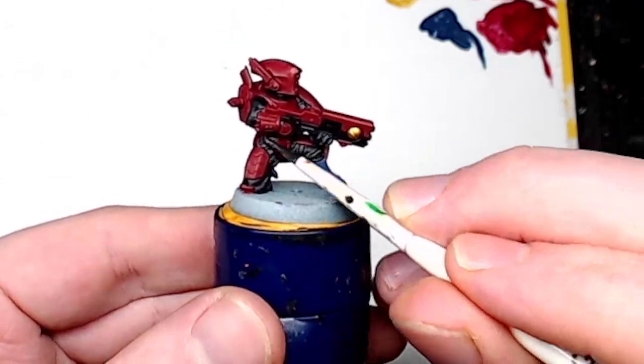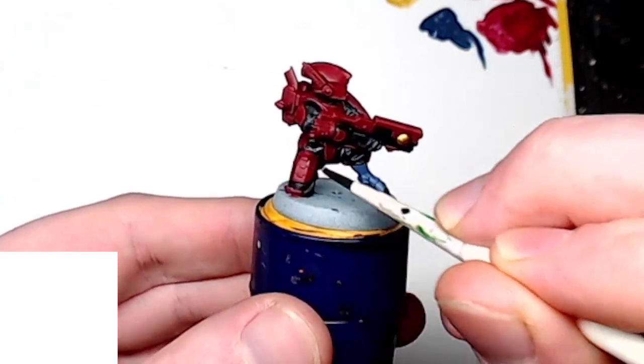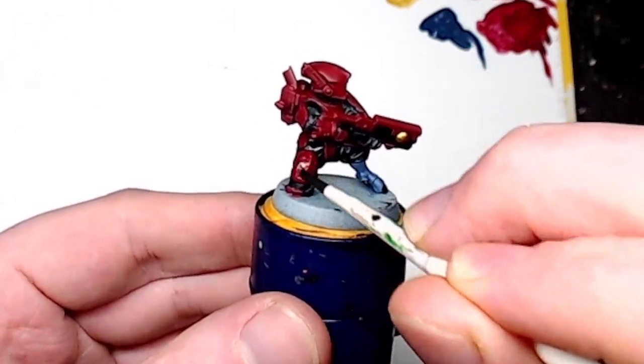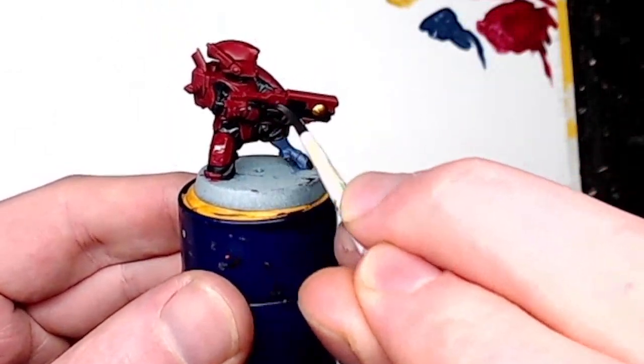Now all over we are doing a wash of Nuln Oil shade. Just apply one nice wash and it'll sink into all the details nicely. If it pools up in certain areas, just take it off by using the brush.